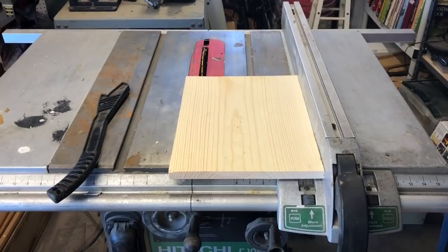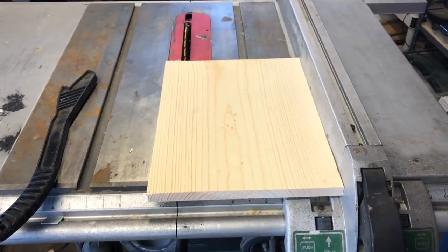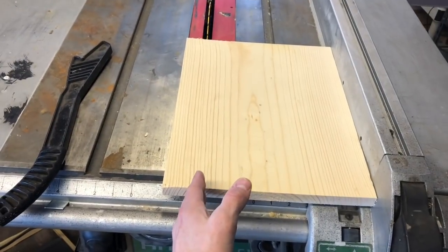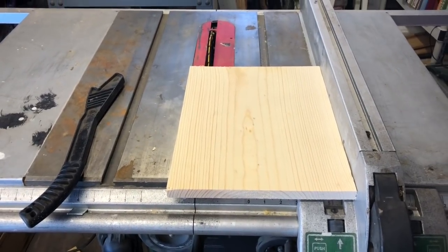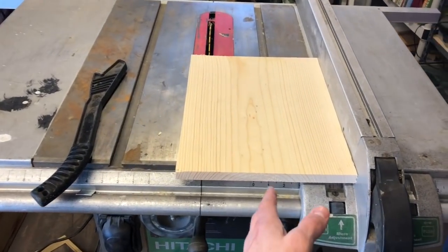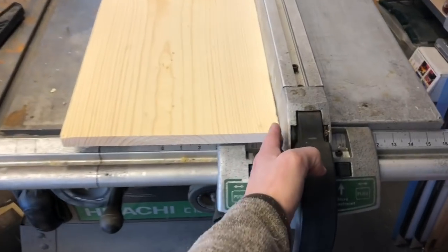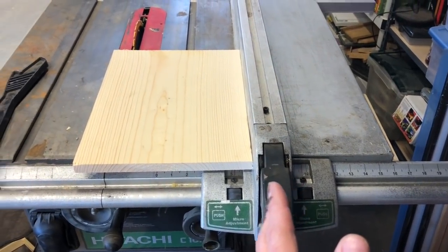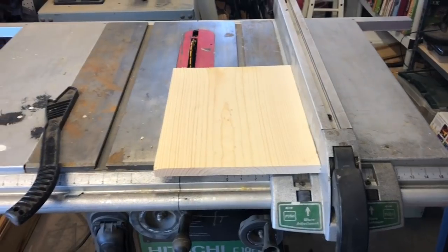Now we've cut all the pieces to our boxes and we're going to rip them down to the correct height. We have four pieces that are one by 12: two should be 14 and three quarter inches long and two should be 20 inches long. We're going to rip the height down from 12 inches to nine and five eighths — these are your deep boxes. Edge of the board against the guard set at nine and five eighths. I always go just a little bit over to add in the width of the saw blade. Always use a push stick. We're going to rip all four boards to nine and five eighths.